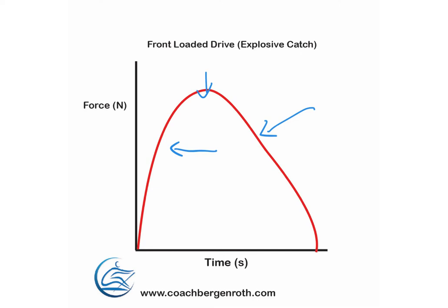A lot of biomechanics folks think the front-loaded approach is the way to go. I'm not going to get into the weeds on which is best. I tend to teach a very patient beginning of the stroke — I don't think it's great to smack the catch, but you still want to be sharp on the front end. It's really a knife edge in my opinion on how to take that catch: too slow and you miss it. I'm not going to show a force curve with a late drive acceleration because that has never been shown to be a successful force application.